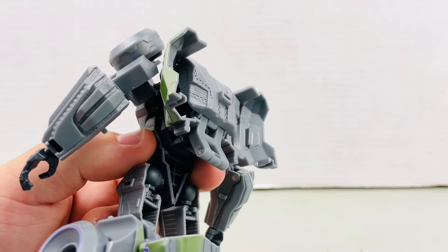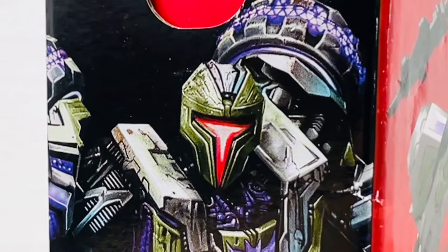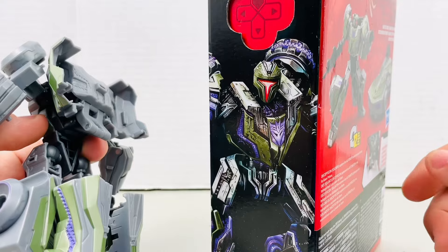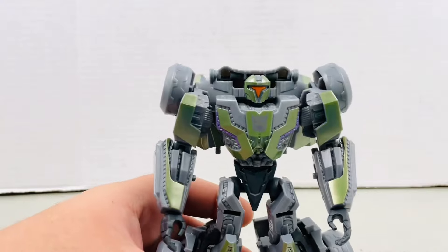It's just the backpack and the leg kibble that just takes it too far. Coming to think of it, I don't think this guy's supposed to have a backpack, especially when you look at the artwork on the box, although I'm not sure if the artwork is accurate. And for quality on mine, it's not too tight, not too loose — it's alright.